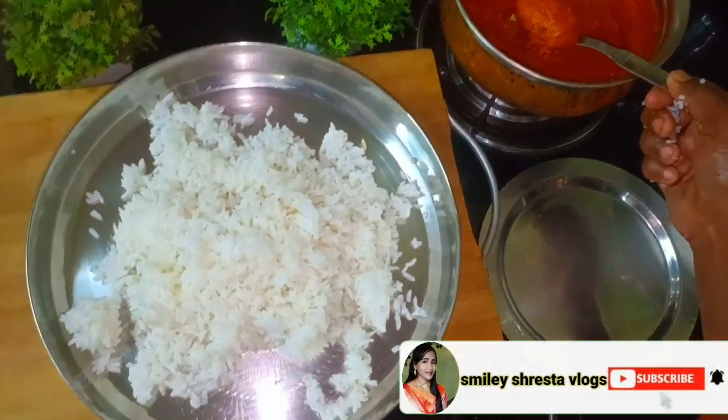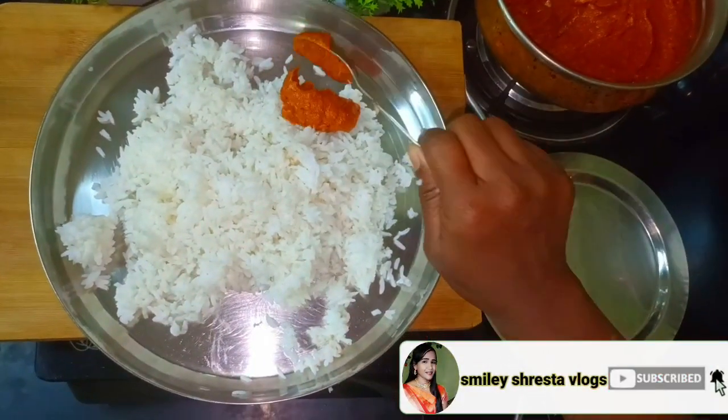Hello friends, welcome back to our channel. My name is Farna. This video is a part of the channel.